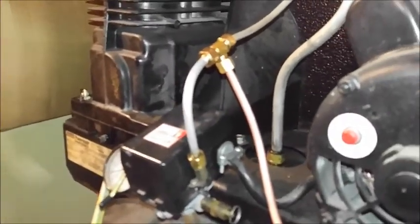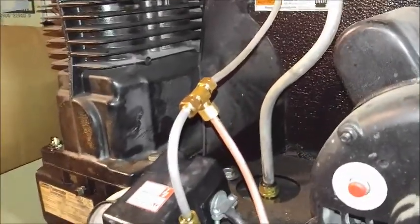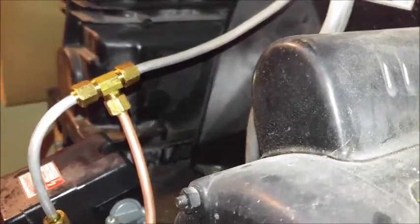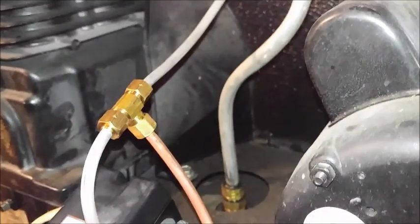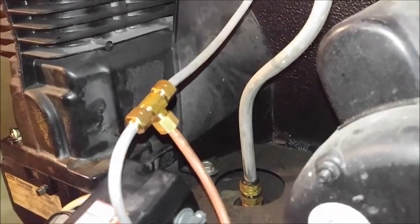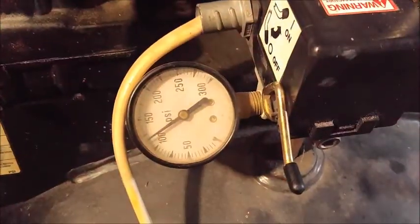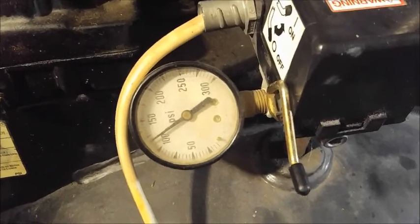If yours has plastic tubing, you're already ahead and you'll have everything inside the kit. I had to buy a tee from Menards for about six or seven dollars - it's just a quarter-inch compression fitting on all three ends. That goes into the side of your switch plate, which tells it when to open and release the pressure. Mine's running around 120 psi.